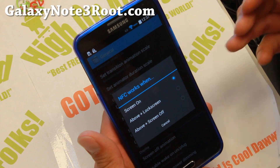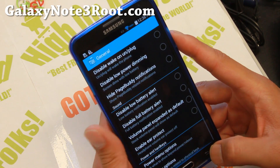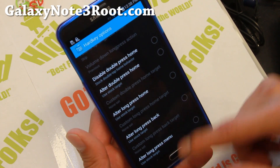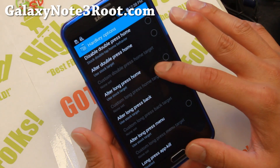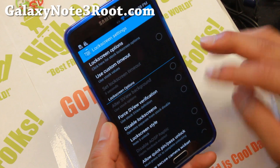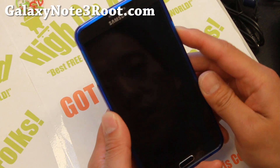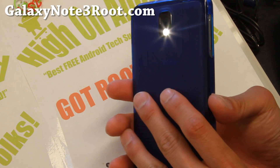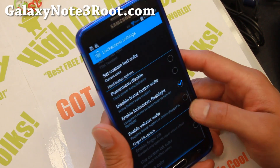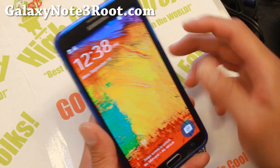For example, you can have NFC working with the lock screen on, or with the screen off. There are also some power menu options you can customize. You can go ahead and customize your hardware buttons — set them for long press and all that good stuff. In lock screen settings, there are different options: you can do lock screen flashlight — hold down the home button on the lock screen to enable the flashlight, and if you swipe it will turn off. There's also double tap to sleep in the status bar settings, which is pretty nifty.